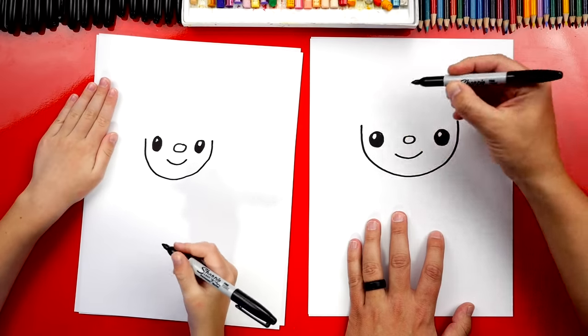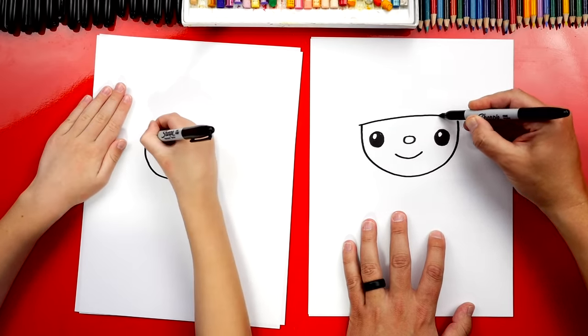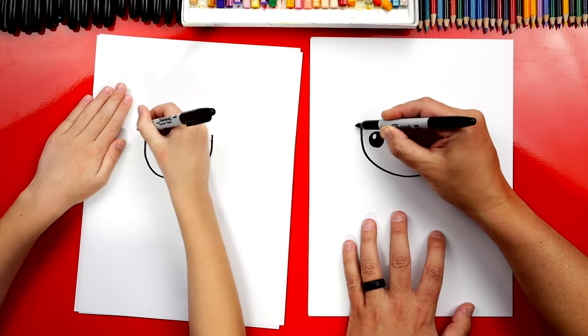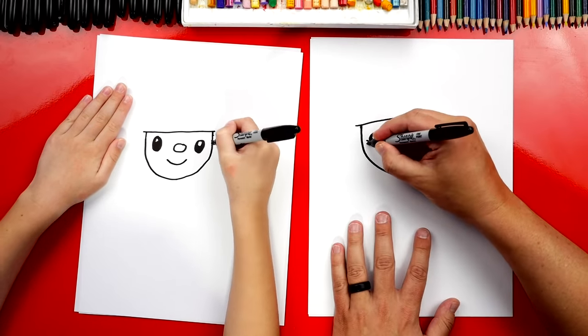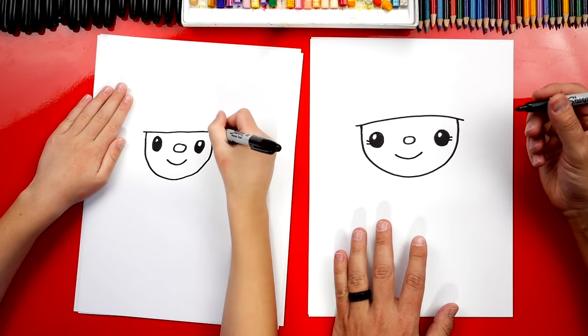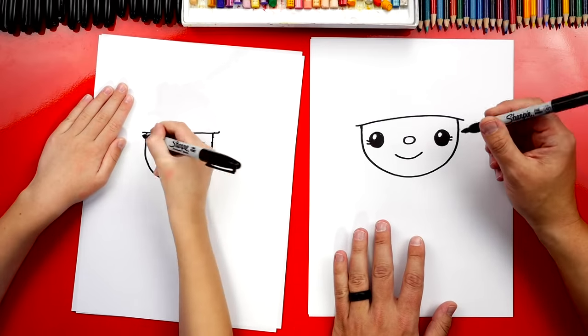Now let's draw the firefighter's hat. We're going to draw a line that connects the left side over to the right side, going a little past on both sides. I'm going to draw a girl firefighter and you could draw a boy firefighter, so I'm going to give my drawing eyelashes. I could also draw longer hair if we want.